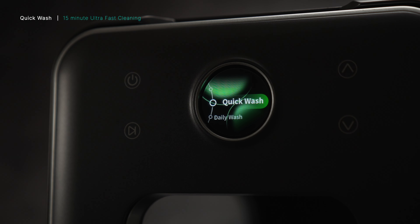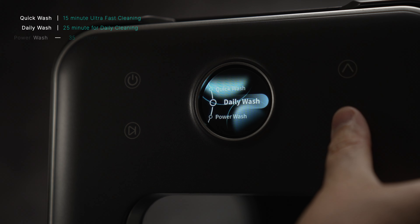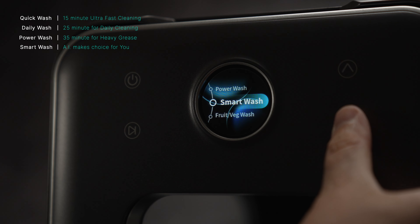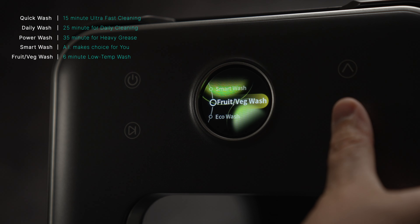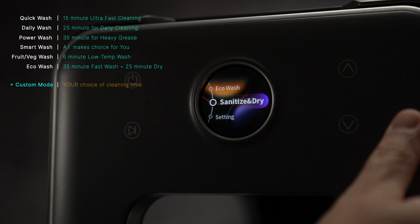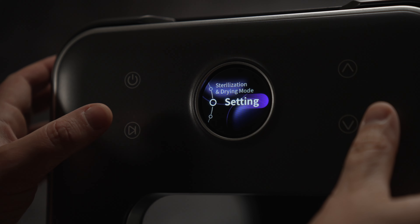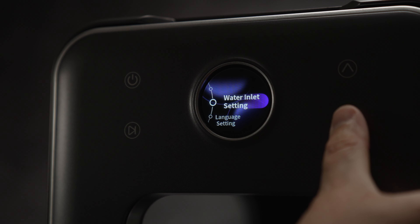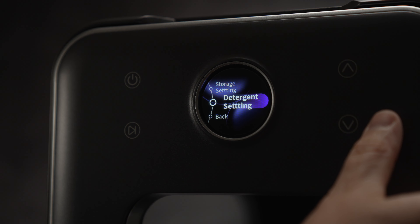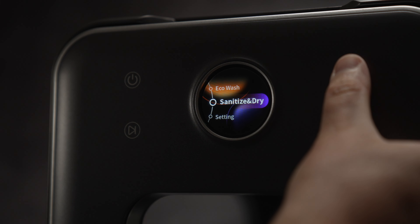If we turn it on, you have quick wash — a 15-minute ultra-fast cleaning cycle. Daily wash is a 25-minute cycle that does more or less everything. Power wash is 35 minutes for very heavy grease. Smart wash lets the AI make the choice for you — it's like an auto mode. Fruit and veg is six minutes. Eco wash is 35 minutes plus a 25-minute dry time. A custom mode has also been added to the final production model, allowing you to choose how long it cleans. Sanitize dry is a 30-minute disinfection cycle. In settings, you can choose your water inlet setting, change your language, storage setting, and detergent setting.